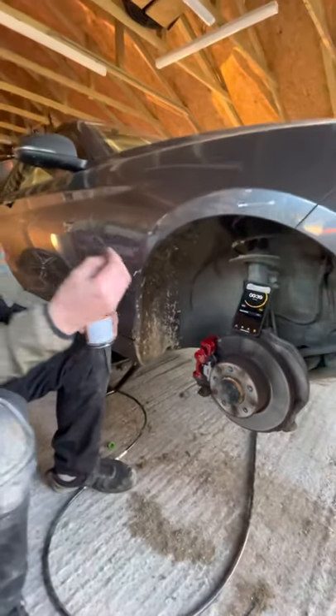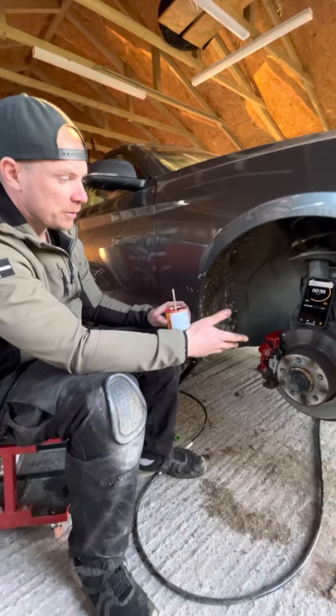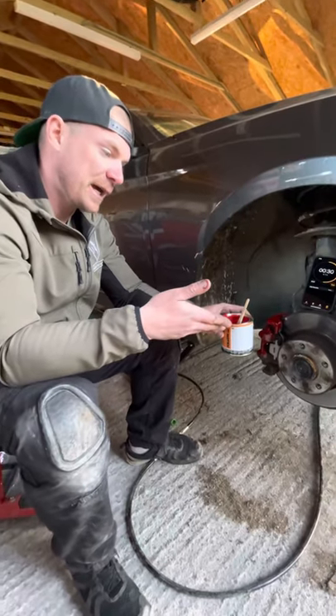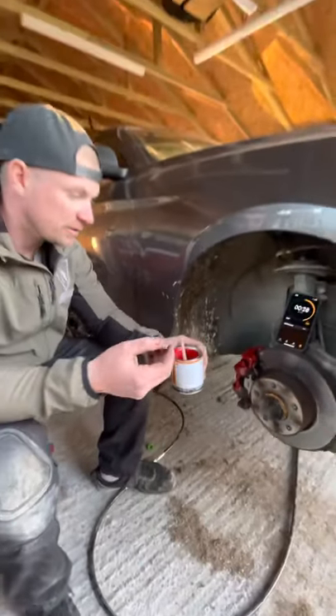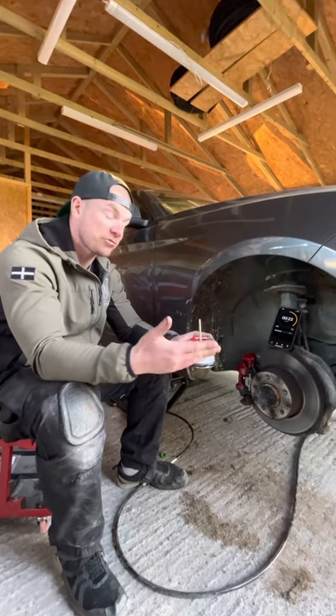We've reconditioned the calipers, given them a good clean and a de-rust — not that these are that bad. Then we're going to apply the paint, two coats, to make it look nice and thick and good, and let that dry.